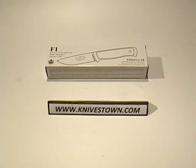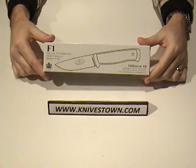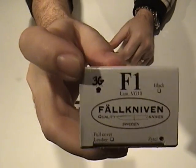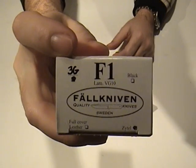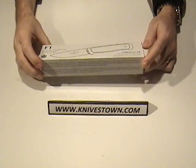Hi everybody, Bob with Knivestown here. Today we're taking a look at a knife by Falkniven — it's the F1 Survival Knife. This particular model is made in the 3G powdered steel format, whereas normally this is a VG10 knife. This particular model I've got here is the 3G powdered steel.